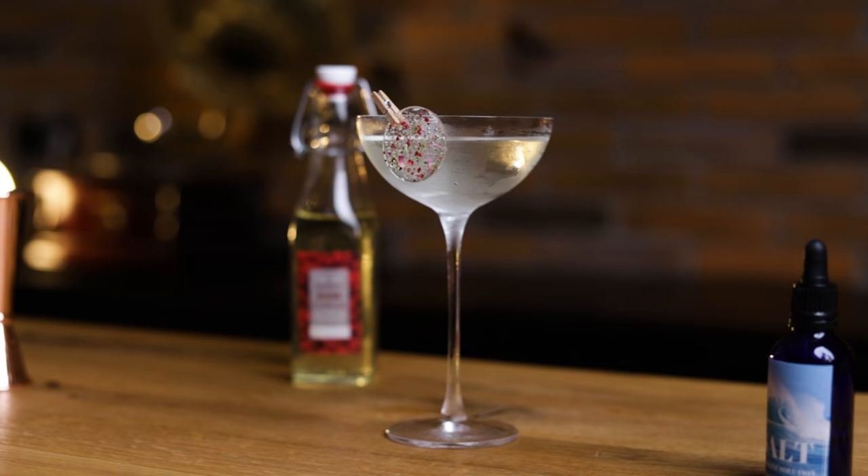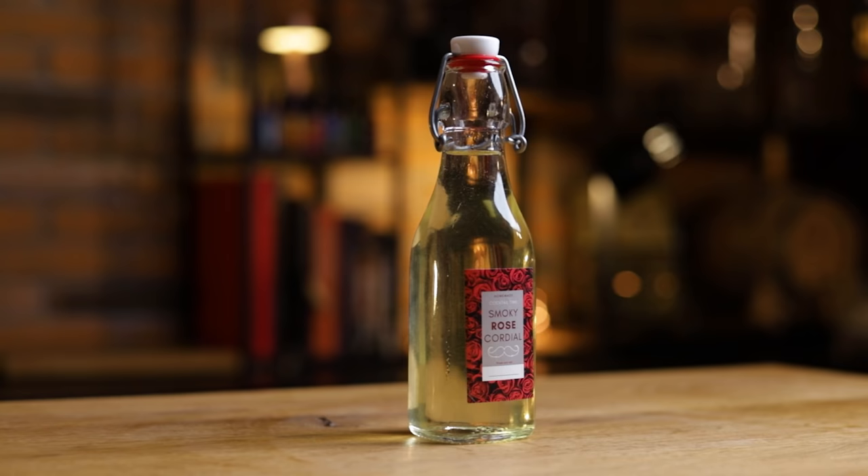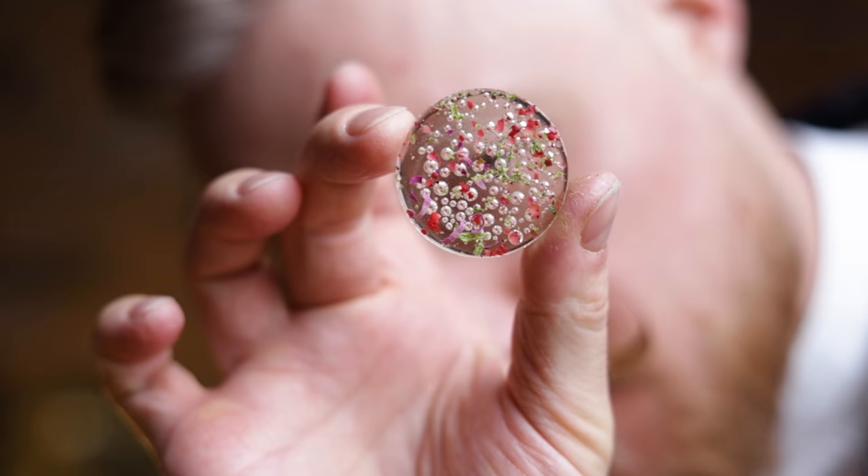Then we'll do a cocktail time version with a homemade smoky rose lime cordial — not Rose's lime cordial, but a rose and lime cordial. I love cordials since they can bring multiple aspects to a cocktail: sweet, sour, and a lot of flavor. A little extra step on the second Gimlet will be a unique garnish using something from gastronomy: Isomalt. So we'll have something for everyone today.